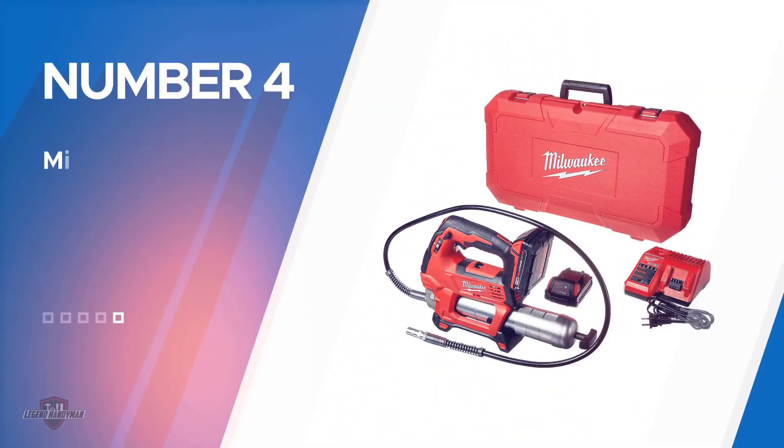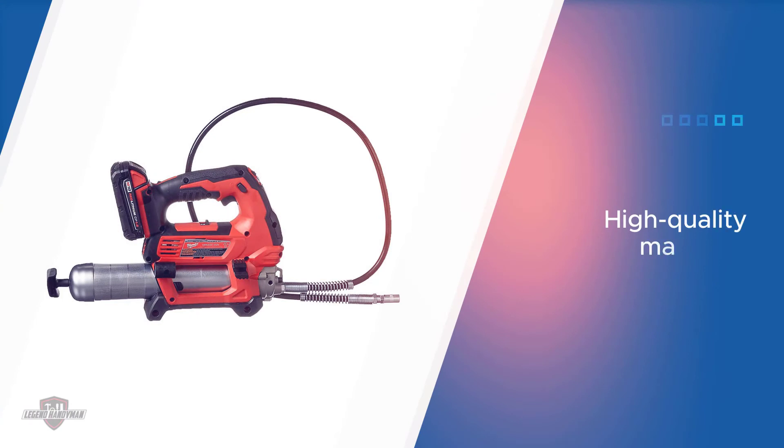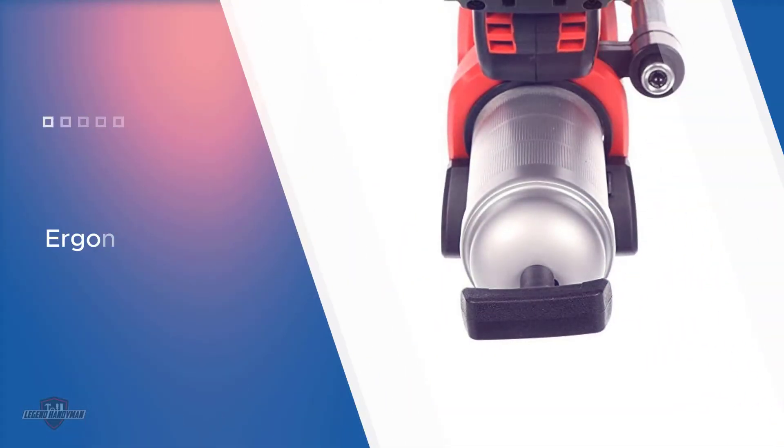Number four: the Milwaukee 2646-22CT M18 Grease Gun. The gun has been manufactured using high-quality materials and an ergonomic design. You can also choose between two different flow rates with this product, the maximum being 10 ounces of grease released per minute.